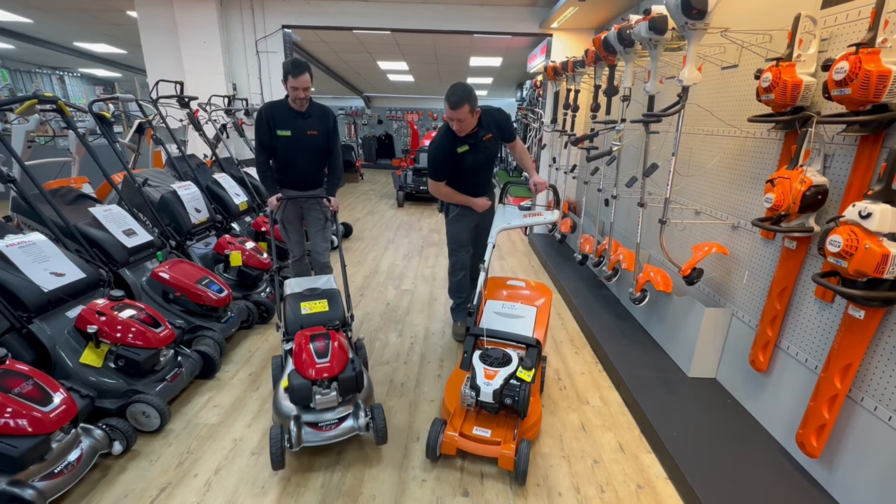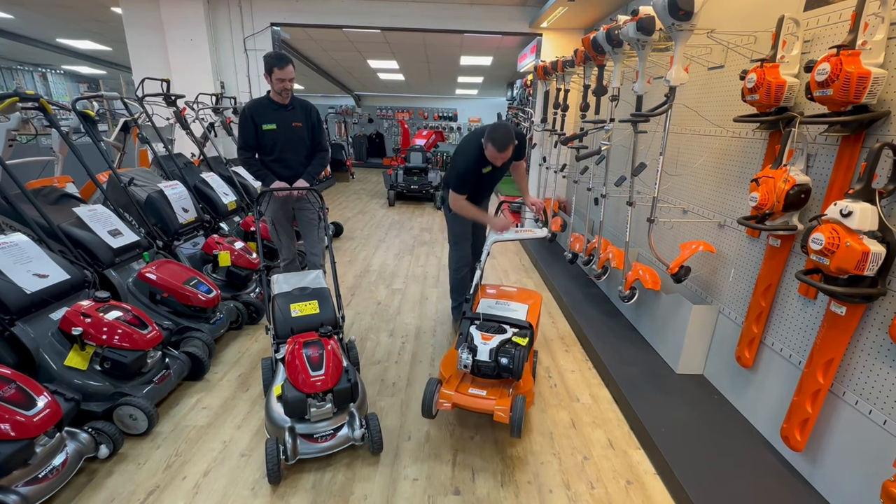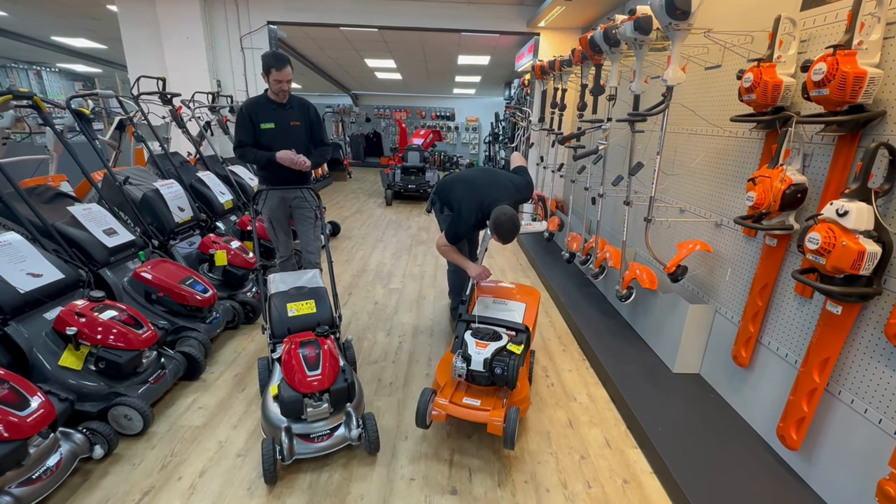What size engine have you got? Six horsepower. Six horsepower, 145cc. They've both got overhead valve engines — one's Honda, one's Briggs and Stratton.